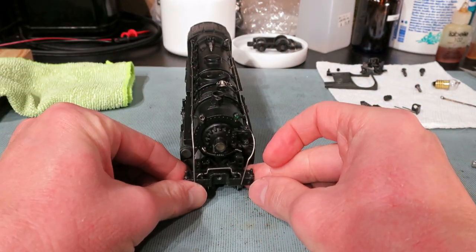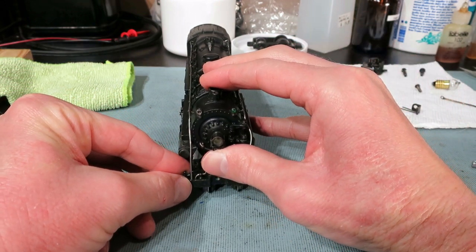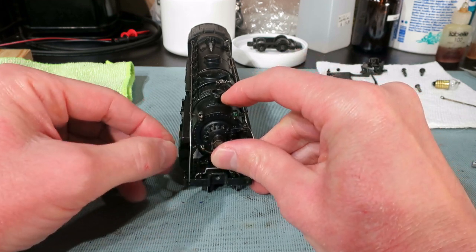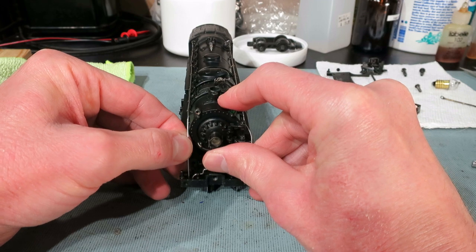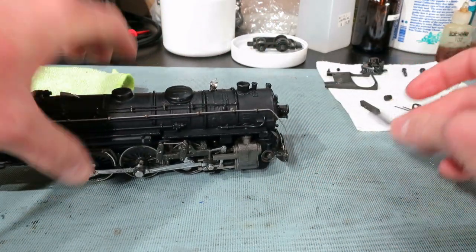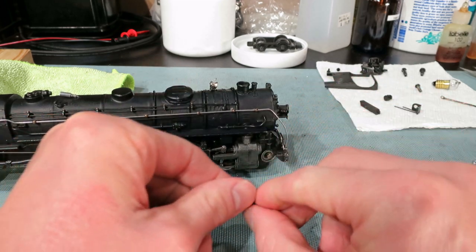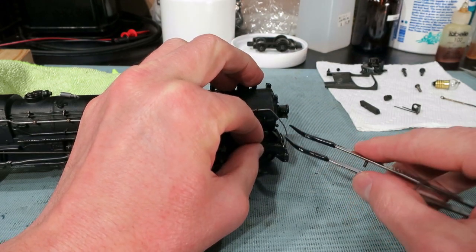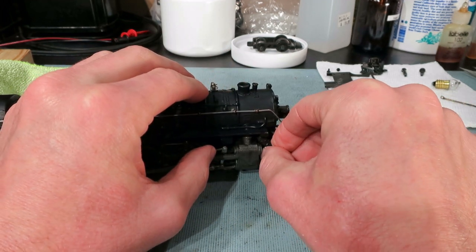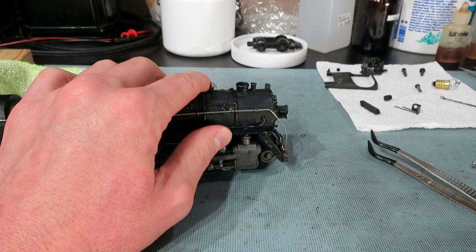Since those screws are very loose, we're just going to pull up on the front of the body and get the handrails into their corresponding holes. Just like that. Now we're going to take our ladders. The ladders have these little oval details — the oval details are going to go on top. You're going to want to get the bottom of the ladder into its corresponding hole, and then just sort of twist it up until it drops or falls into that round peg on top.